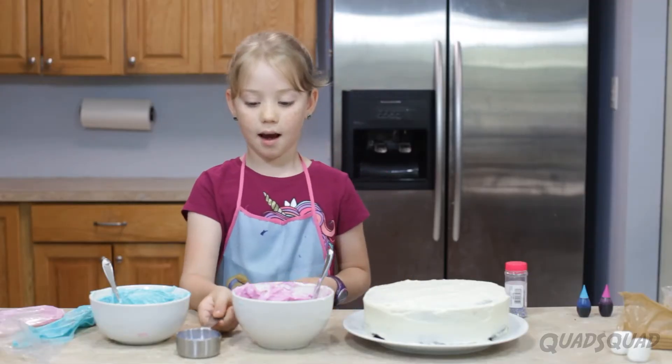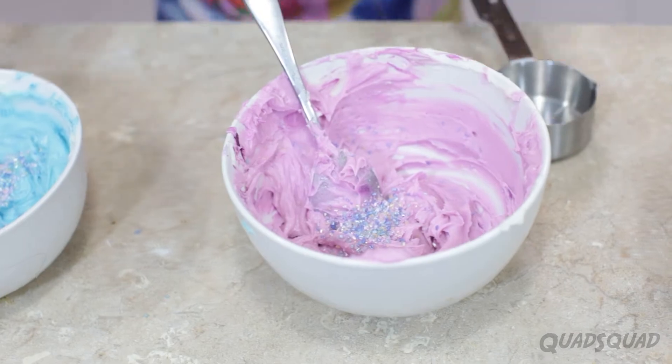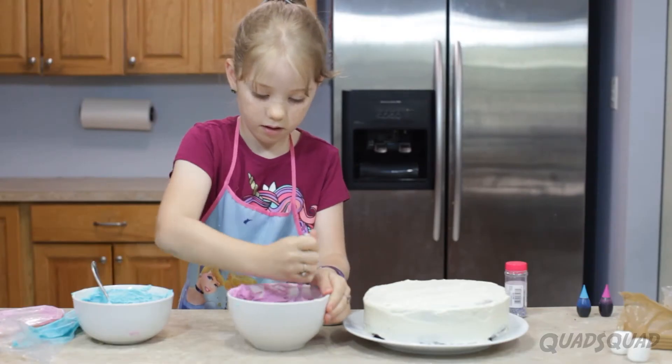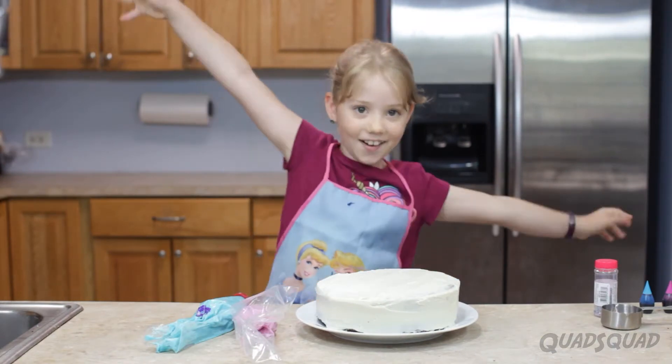I'm gonna start making my cake now. First, I have a very important thing to do. I'm gonna pour the sprinkles in my icing so when I shoot it, it already has sprinkles inside. I've made my icings, I've mixed them together and it's time to get decorating!